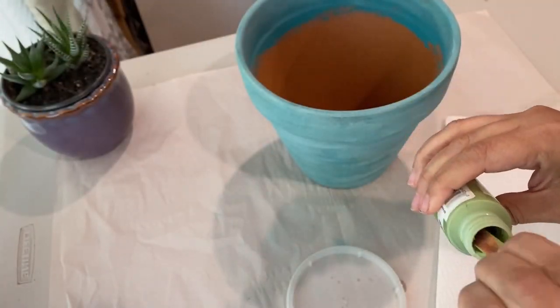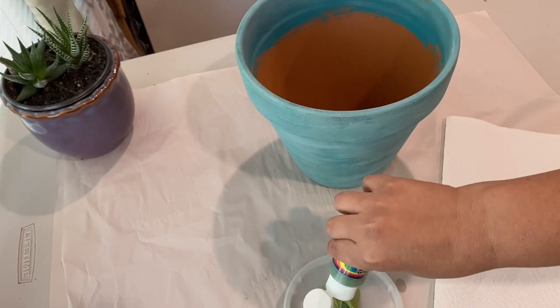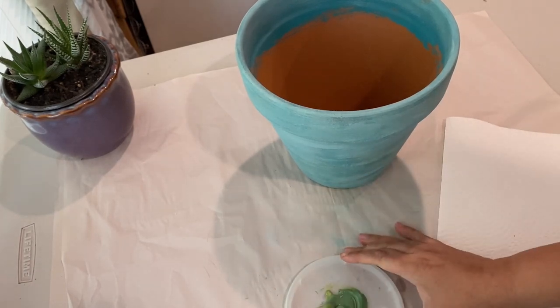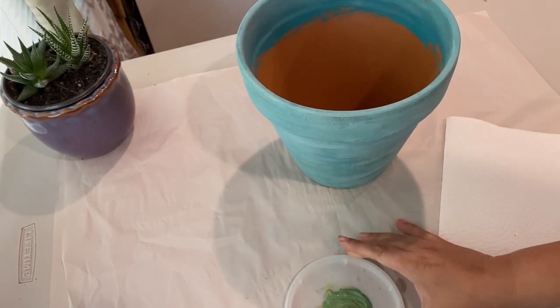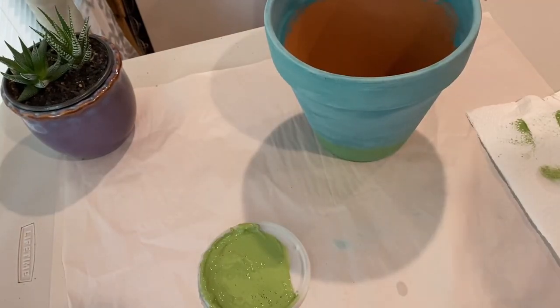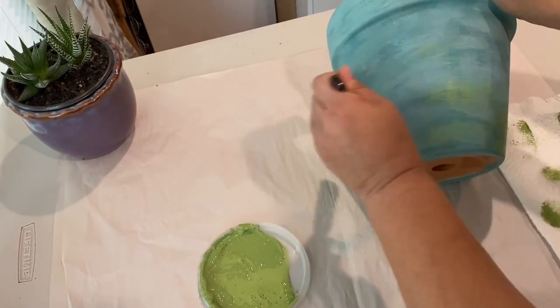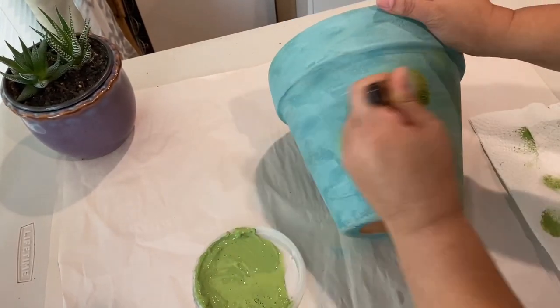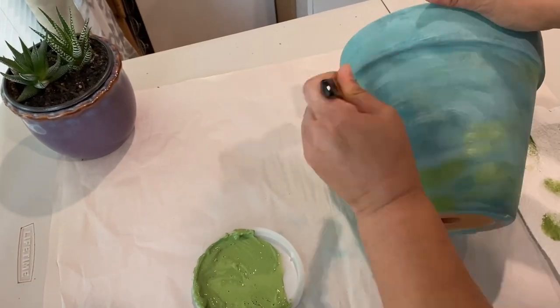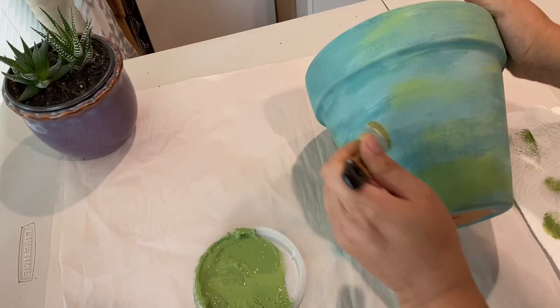After that coat dries, I'm going to add more dimension by adding some green. I'm mixing two different colors to get the right green — kind of like a moss, a brighter moss. I'm going to add that all around the pot in certain spots, not fully covering it in green, but adding quite a bit to it.